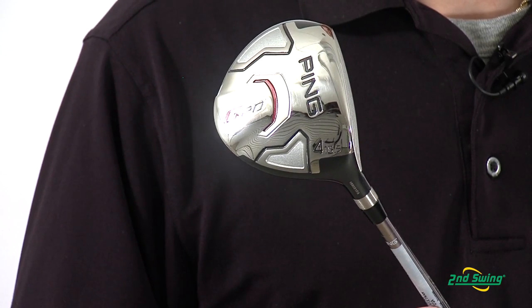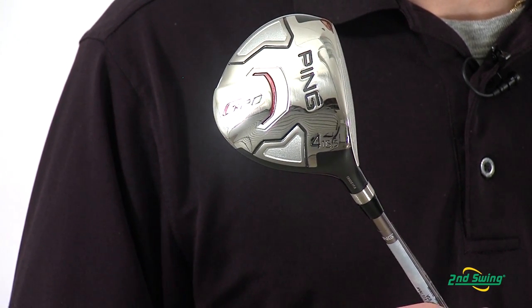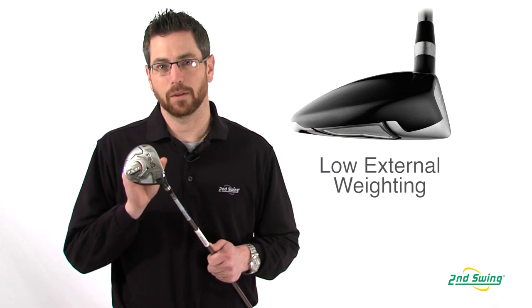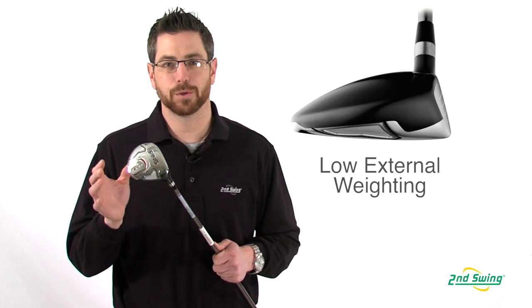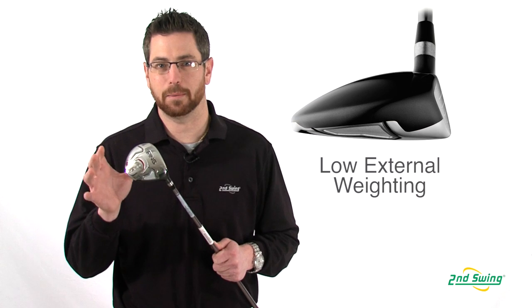With the G20 fairway wood from Ping, the external weighting allows for the weight to go lower and further back on the club head, producing higher launch with optimal spin.